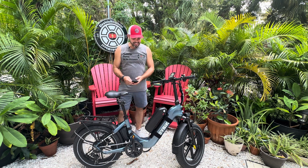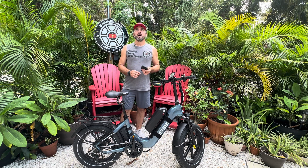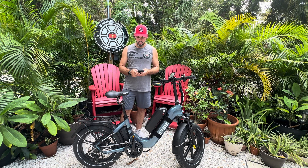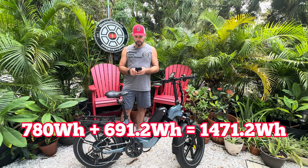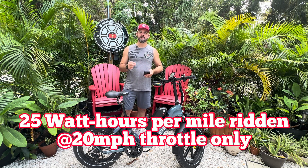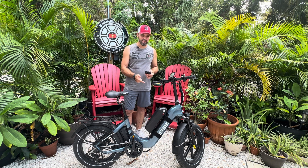I know a lot of you stuck around for the range calculation, so let's get to it. We have a second 52 volt, 15 amp-hour battery and a primary 48 volt, 14.4 amp-hour battery. So: 48 × 14.4 = 691.2 watt-hours. Then 52 × 15 = 780. Adding those together: 780 + 691.2 = 1,471.2 watt-hours. Dividing by 25 — the Microtol constant of 25 watt-hours per mile at 20 mph throttle only — gives us 58.8 miles of range.